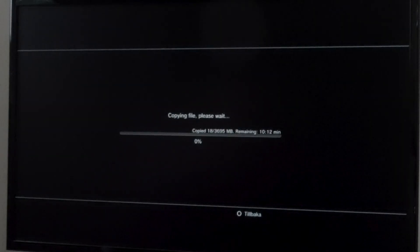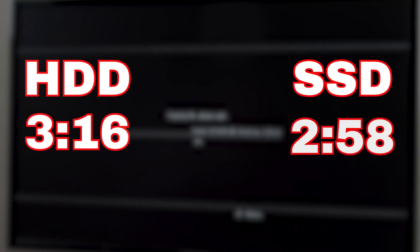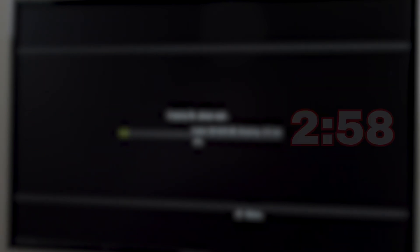For the first test, copying a 3.6GB package file from USB to storage — there's not a big difference here, only a 15-second gap. That's typically the USB 2.0 and SATA 2 limitations for you. So the first test is done, and the second doesn't bother me that much, but let's continue and see how it goes.